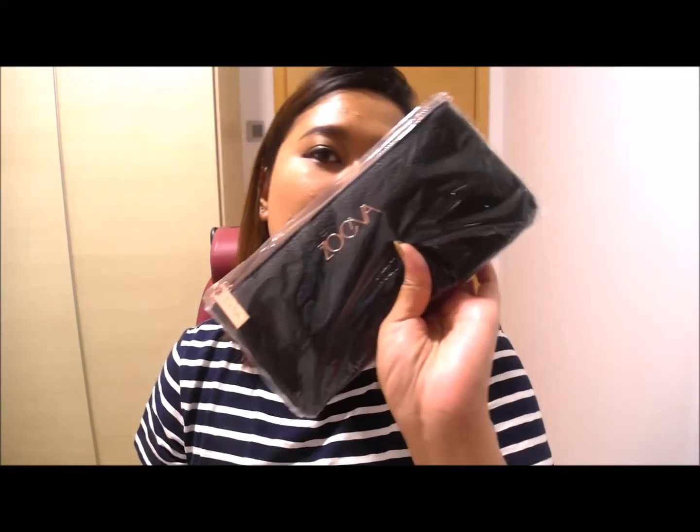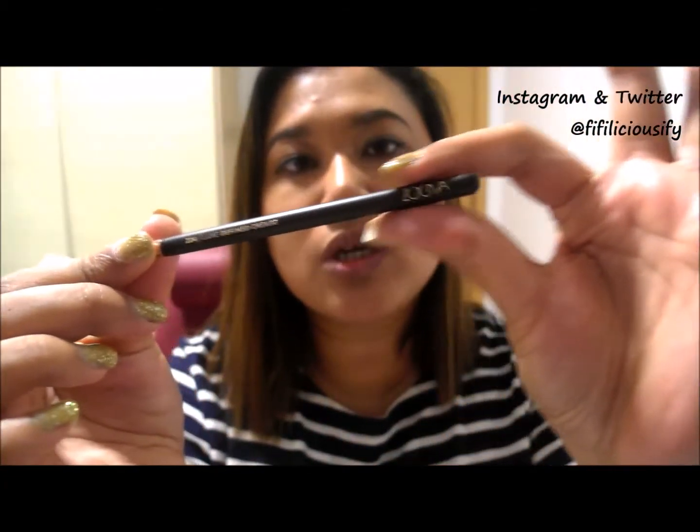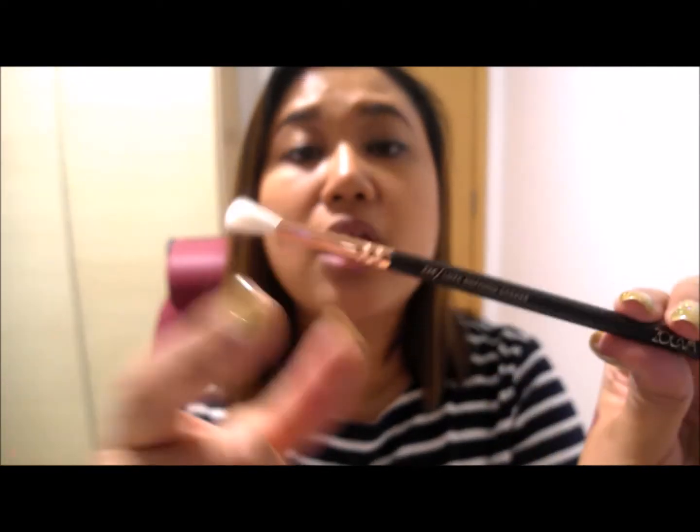This is a very popular item from Zoeva. They are really known for their palettes as well as their brushes. This is the Rose Gold Complete Eye Set — it's a German makeup brush and color cosmetic company. It comes in a case with a dark rose gold color. All the brushes have a nice dark brown matte stem. There's the tagline 'Color Love Makeup' and then descriptions like the 224 Lux Defined Crease. It looks really cool and I've heard many good things about the brushes, so I'm super excited.